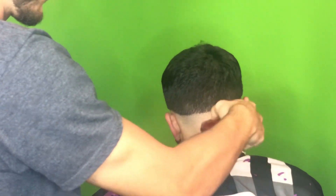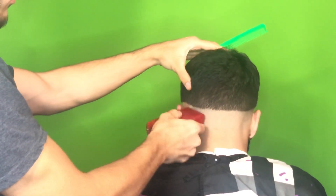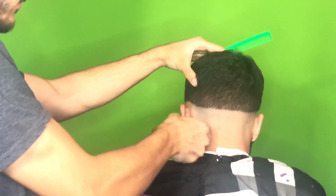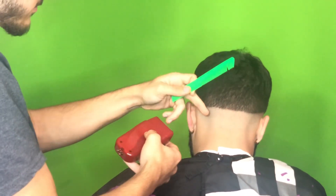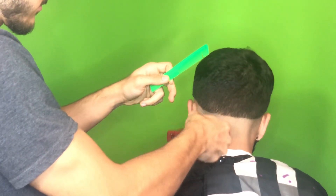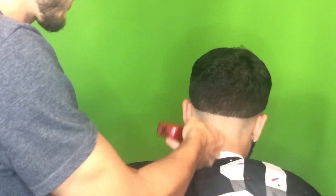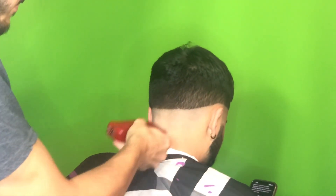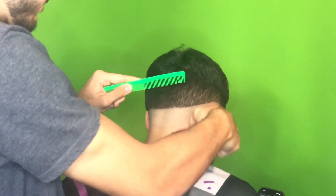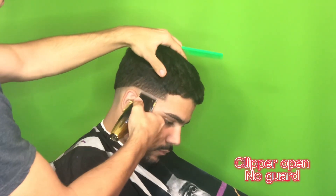I'm also trying not to create another line with the shaver. Sometimes if you're just holding it straight the way I'm holding it right now, it might set in another guideline. What you want to do — you'll see me doing it here — I'll get close to the top of the line but not right at it, and I kind of just lightly tap it. I don't put much pressure at all — just a little — and it'll help blend out whatever line you're creating. You could also use the corner of the shaver and blend it out that way too.